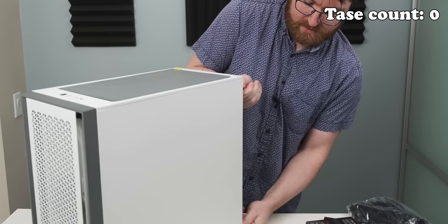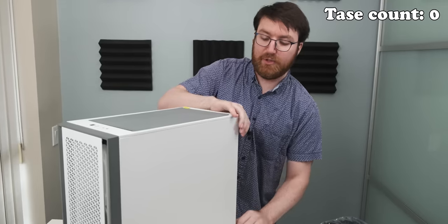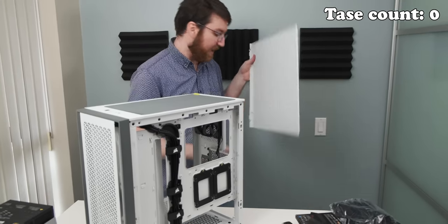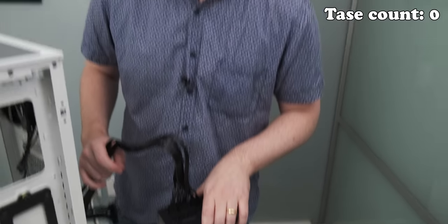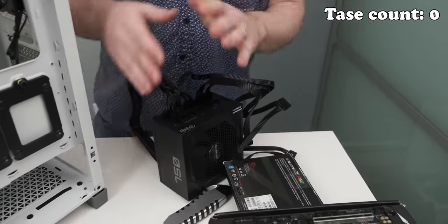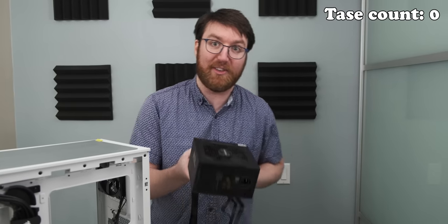Let's drop the power supply in the system. The captive thumb screw definitely didn't just pop up. Many of you may be asking why David has not been tased yet — the screw part is still coming, we're getting very close. This is for the graphics card, so we're just going to need some SATA and then we're good. This is not a build guide by any measure.